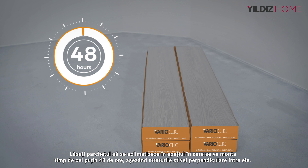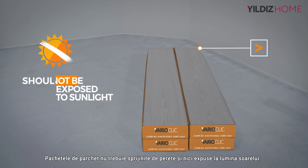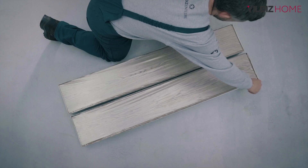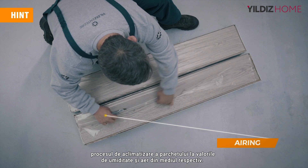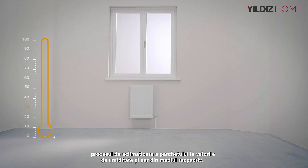Let the laminate flooring sit in the application area for at least 48 hours with the stacked layers perpendicular to each other. During this time, packages should not stand against the wall and should not be exposed to sunlight. If you leave a gap on the packaging of laminate flooring during the waiting process, the process of adapting to the air and humidity values of the surrounding area will be accelerated.